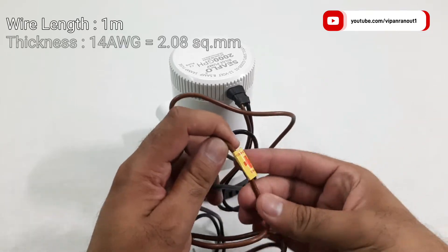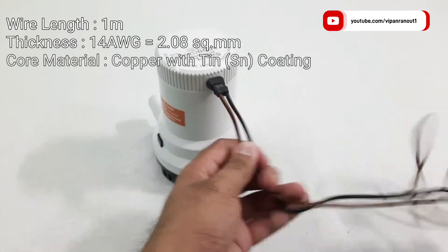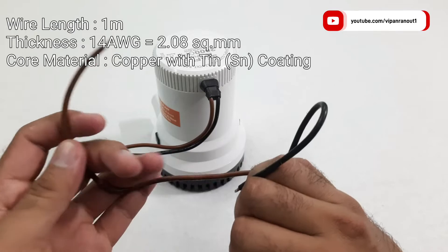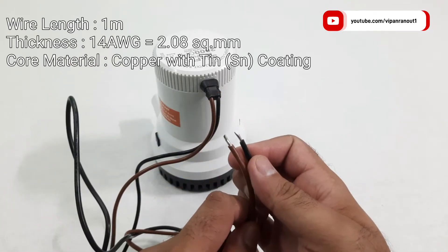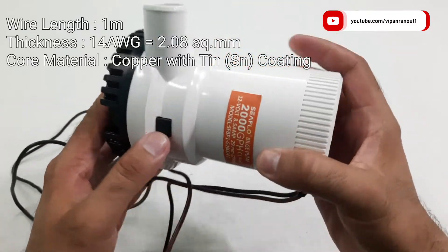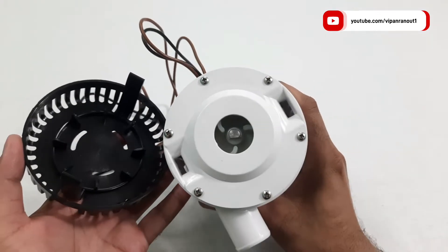The wires supplied with the pump are one meter long and have a 14 gauge thickness. The provided wires are of good quality and are tin copper wires. Copper wires with tin coating are preferred in applications with higher exposure to water, because bare copper has a low resistance to corrosion under wet conditions, making tin copper a perfect choice for underwater use.